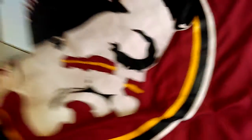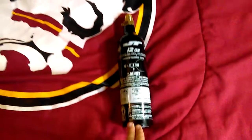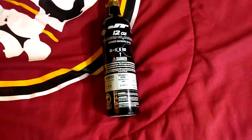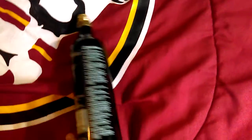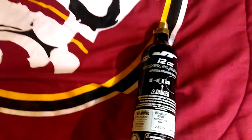Moving on to the air tank. Whenever I go to a field, I'm just going to rent an HPA tank. But just if I needed to shoot it or test it out before, I got a 12 ounce CO2 tank. It was cheap. It works.